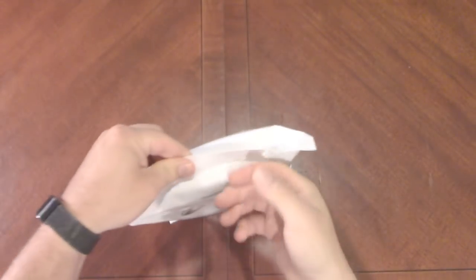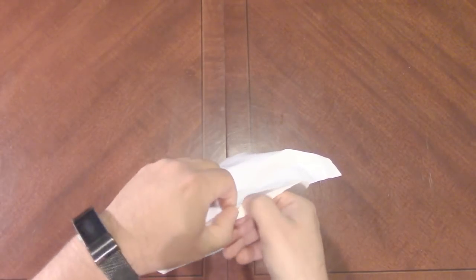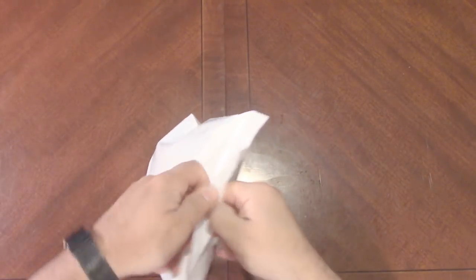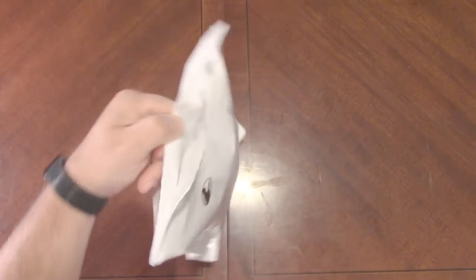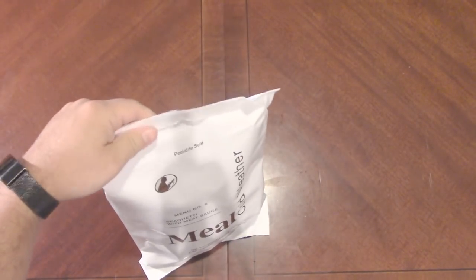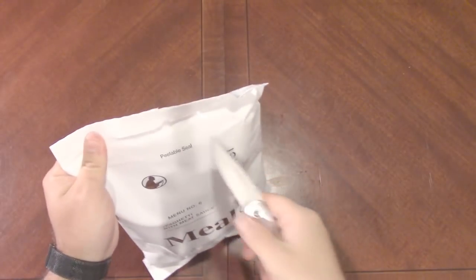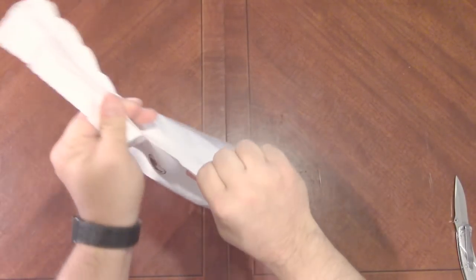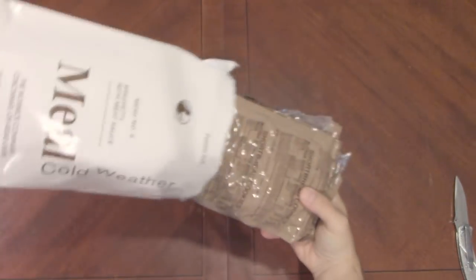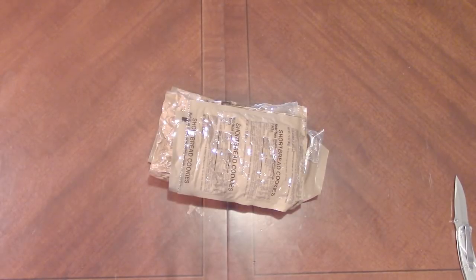Let's go ahead and get this thing open. Now this does have a peelable seal, but as I've said in the past, I usually find these a little bit hard — and that's normally what happens. I tend to just rip right through. These bags are a little bit thicker than your typical MRE bag, so it's just better to cut them, or at least I find.